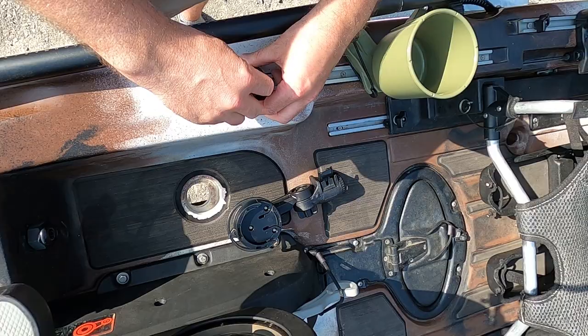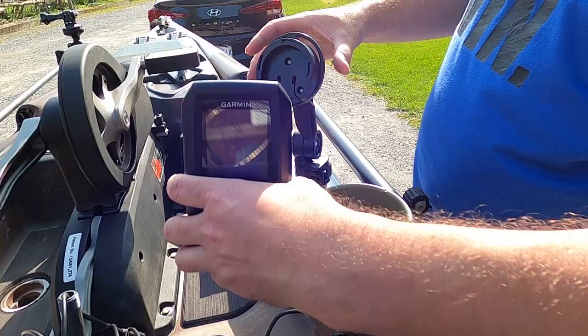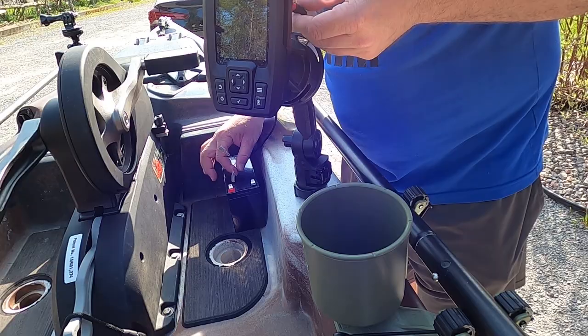Up next we have the Yak Attack fish finder mount. This is for a round base, which is what my Garmin Striker 4 has. I'm not 100% sure where I'm going to have this mounted, but you guys will be seeing where I decide on my kayak coming up.